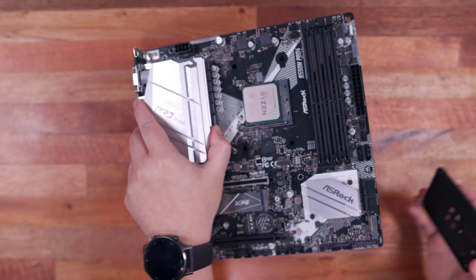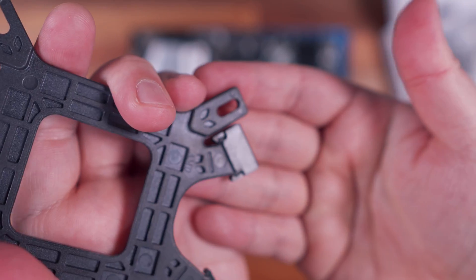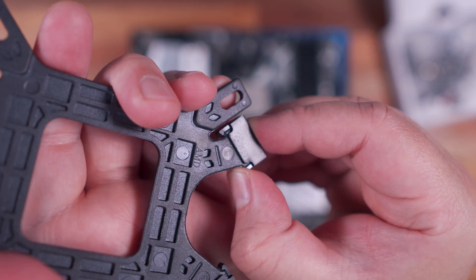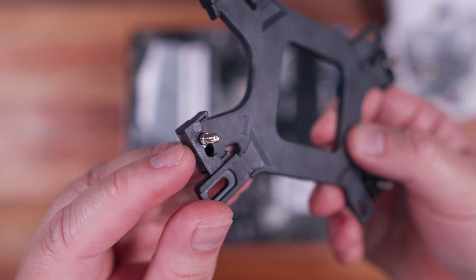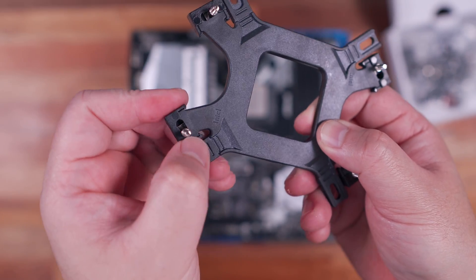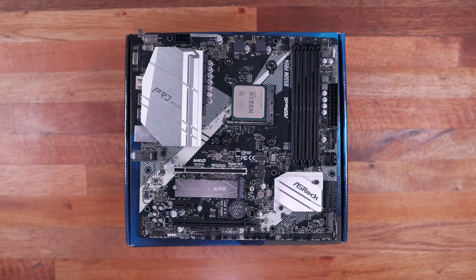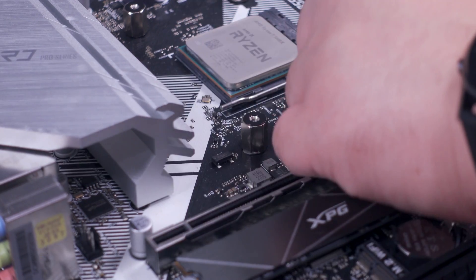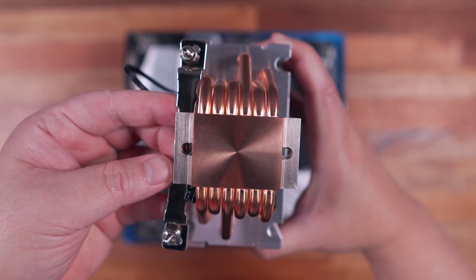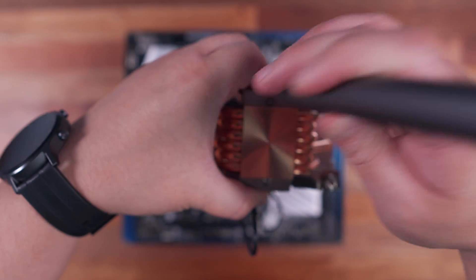First, remove the default backplate, install the mounting screws on the AMD slot on the backplate, and install the plastic cover. At first I thought this would be an issue if you ever need to switch between AM4 and older platforms, but I quickly realized you just need to slide the mounting screw, so you don't have to remove the plastic cover at all. The next step is to install the backplate underneath the motherboard. Screw in the standoffs and tighten them using the included Philips adapter. Next, grab the two small screws to install the mounting bracket on the CPU block. Make sure to install it in the correct orientation. Secure it properly and you should be ready to install the CPU cooler.